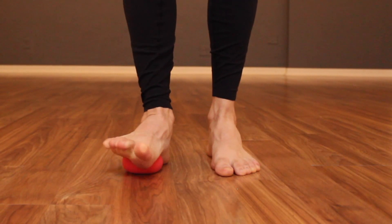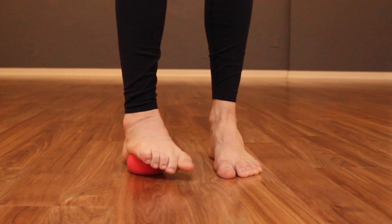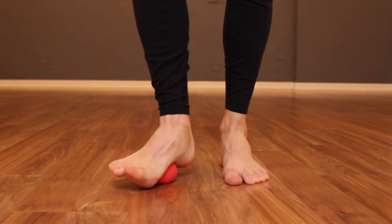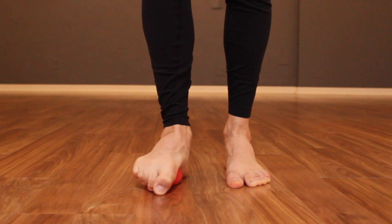Next, add contract relax. Squeeze the ball with your foot. When you exhale, completely relax and deepen the position, repeating this three to five times.